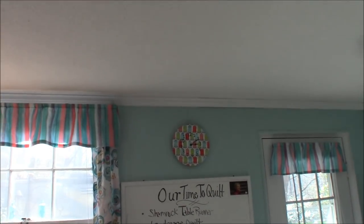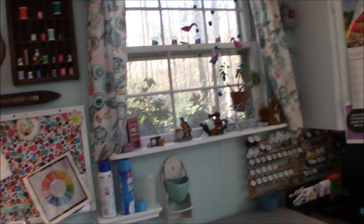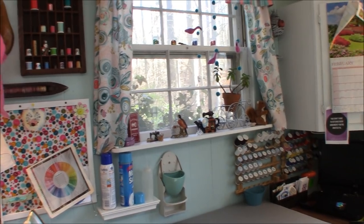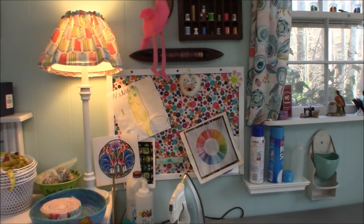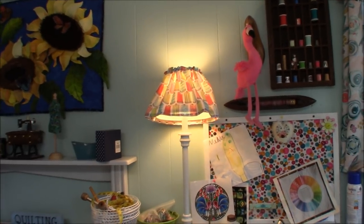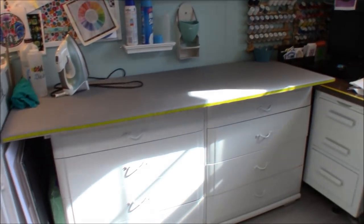I even covered the clock with some sewing fabric — you can take an inexpensive little clock and turn it into something fun. I built a deeper windowsill to store some of my collected little things. This is a cork board I covered in fabric to match the room, and I made a cover for my lamp out of the same fabric and painted the stem white.